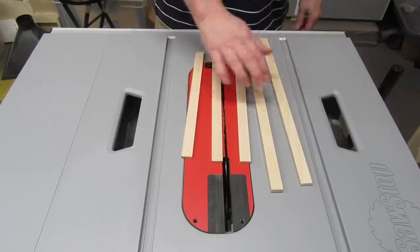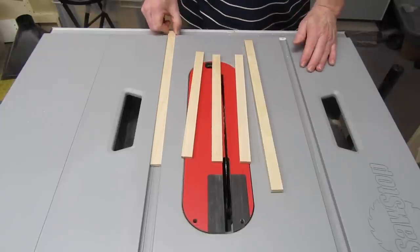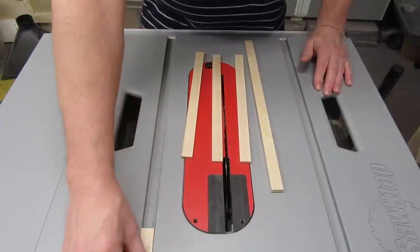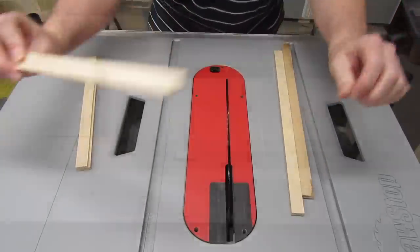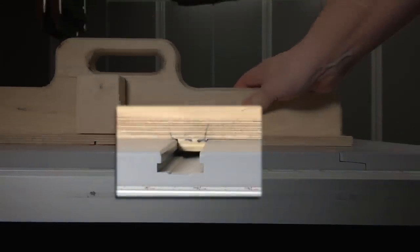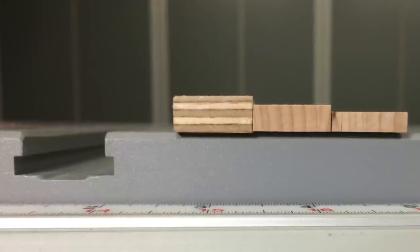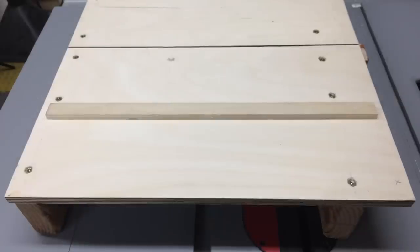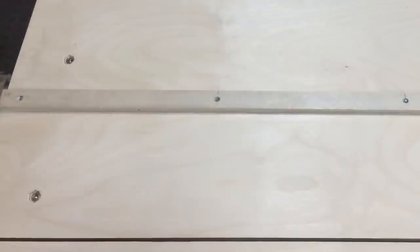Here's our goal: one or more runners that fit snugly in the miter slot, with no side-to-side movement, but they slide up and down nicely. We want them perfectly straight on the sides, although it's okay if they have a slight bow. We want them thinner than the depth of the miter slot, because we don't want them to drag on the bottom. You can vary the thickness quite a bit, depending on available materials, and whether you're going to glue the runner to the sled or use machine screws through threaded holes in the runner.